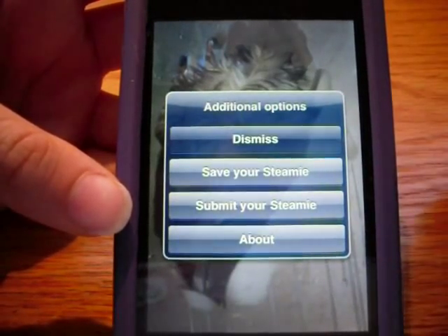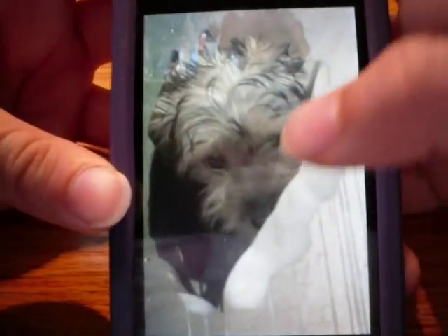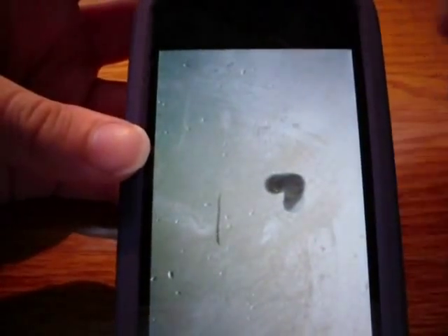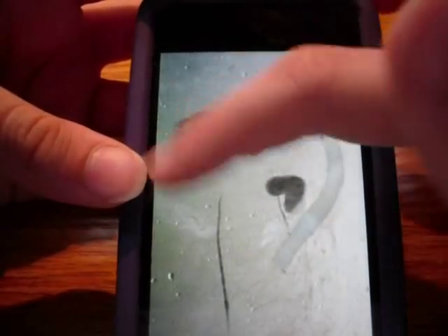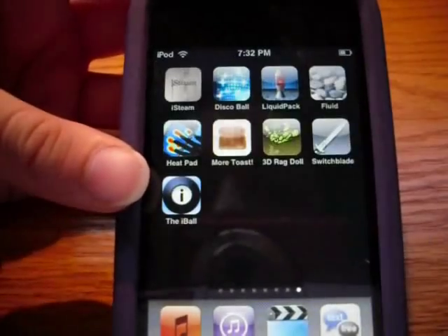You can choose a background and show your friends, save your steam, and submit your steam in about the app. To make more steam come out, just shake your iPod with your finger on the screen, or blow into the mic if you have an iPhone. You can just draw a heart and the water droplets fall down. That's a pretty cool app.